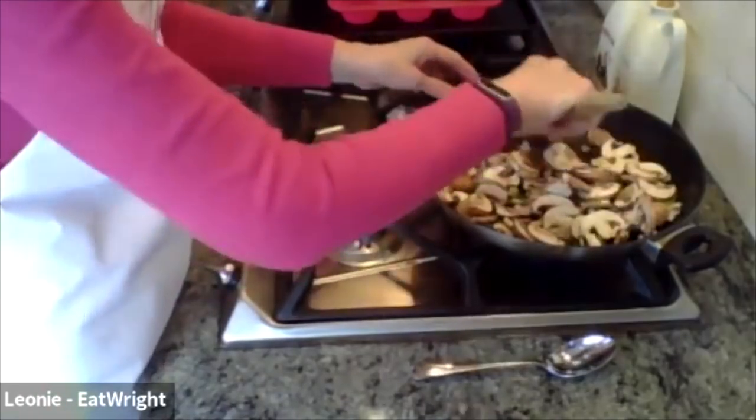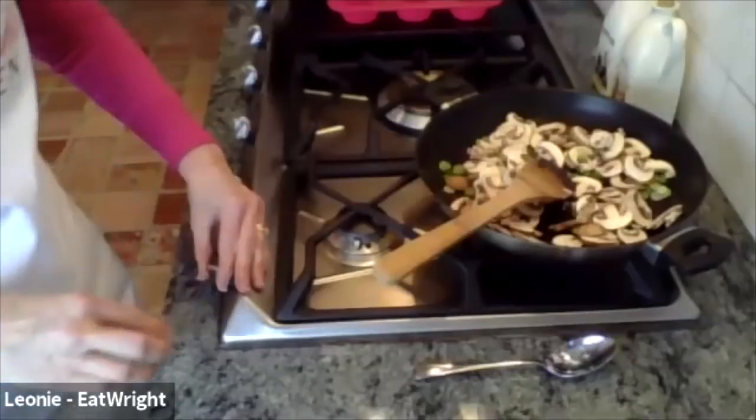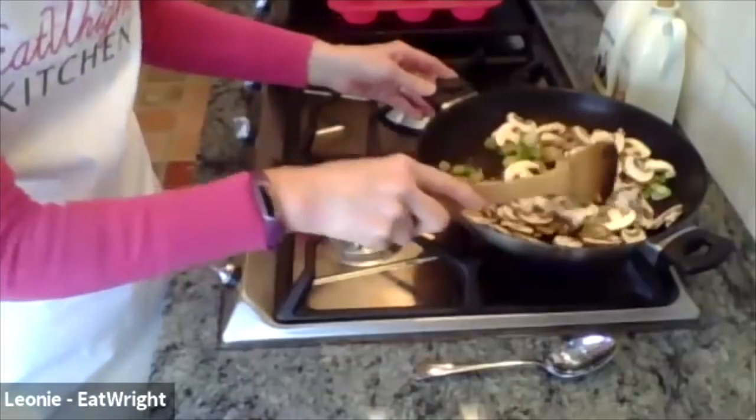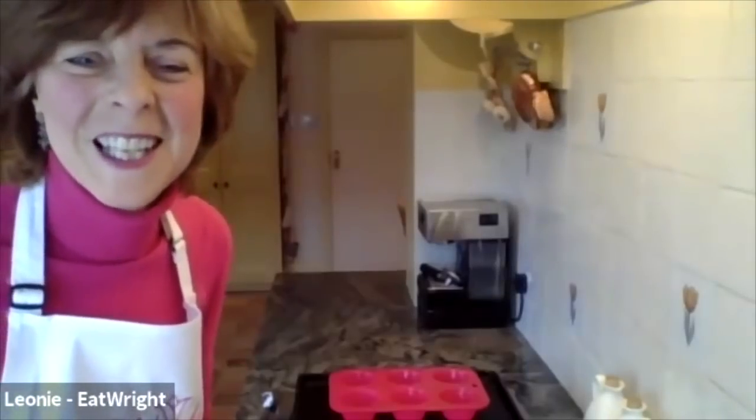Mushrooms have great medicinal purposes - they're full of fibre, a good form of protein, and can mitigate diseases like heart disease, cancer, diabetes, and Alzheimer's. Do you like mushrooms, Tricia? Yes - mushroom omelettes, mushroom soup. I also make something in France: fry onions and mushrooms, add crème fraîche, put chicken pieces in and serve with rice. That's a lovely dish - I'd like that recipe!